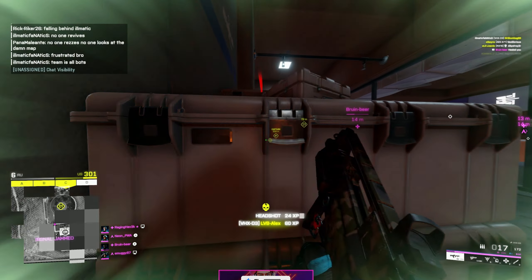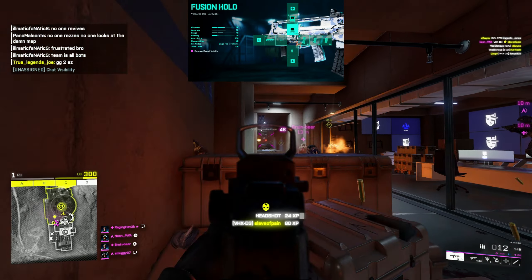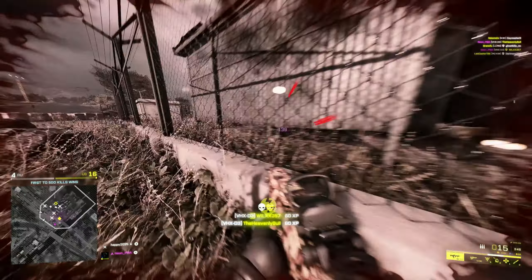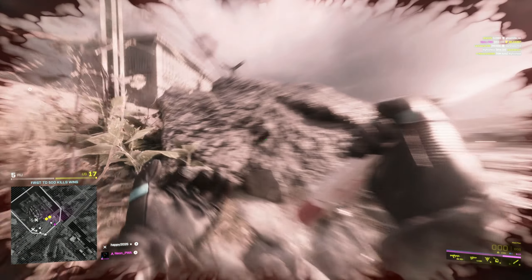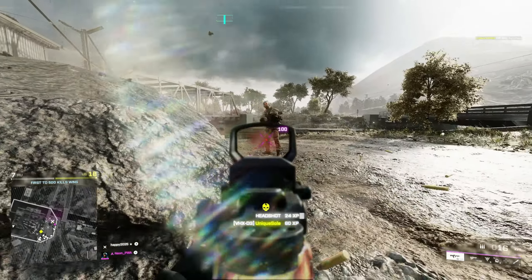Starting off, the number one thing we're going for is the first dot sight. This is the most casual dot sight and probably the fan favorite out of any other sights in the game. This is your standard 1.25x dot sight and this is the one you should be using overall, especially if you are an aggressive player.